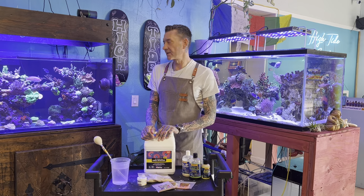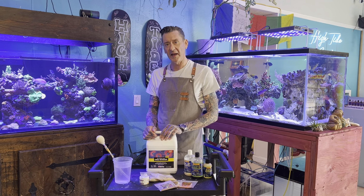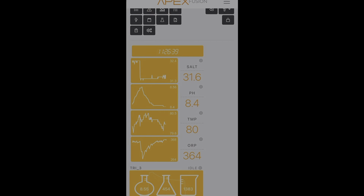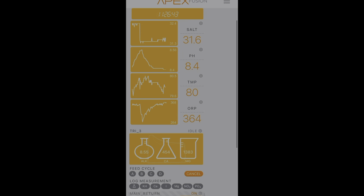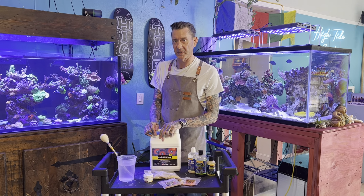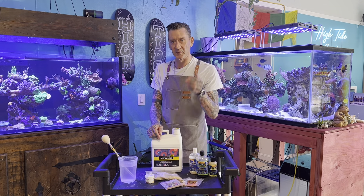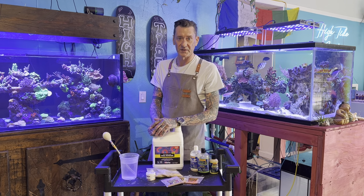First things first, we're going to shut off our return pumps. If you have an Apex and you have feed mode set up, go ahead and activate feed mode — which I have on this tank. Feed mode is set for 45 minutes: my wavemaker goes to feed mode, return pump is off, skimmer is off, and around 15 minutes after, the return pump gets back on. That gives it a good 45 minutes for all the foods and amino acids to swirl around the tank so the corals can consume them all.